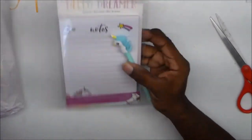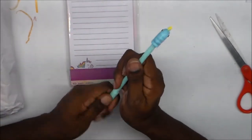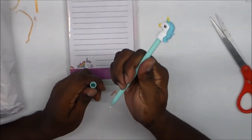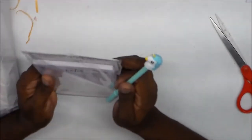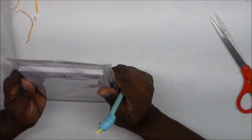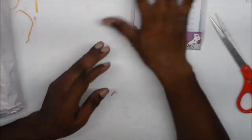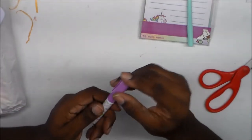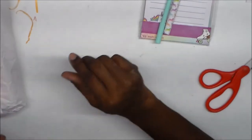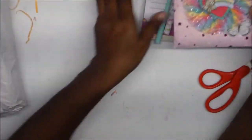Oh, I got notepads! And look — a unicorn pen! That is too cute. I'm going to leave this in my car because I always need something to write with in my car. And look, another pen too! This is going to my car — I'm always needing something in my console. I just love this bag. Thanks Maria, that is too cute.